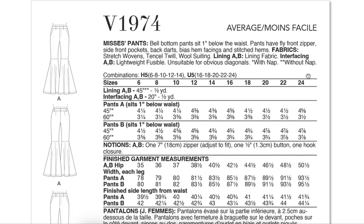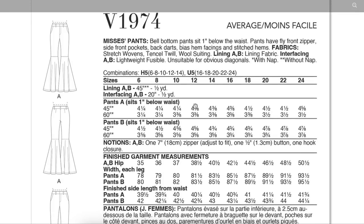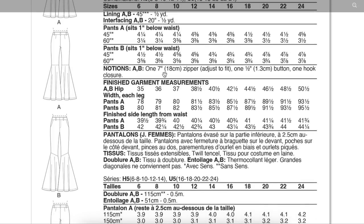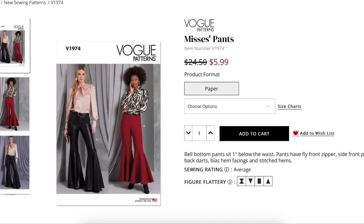They take up almost four yards of fabric, which I figured. They're recommending stretch wovens and Tencel twill — that would be really pretty — and wool suiting. Ironically, they don't mention faux leather; maybe that falls into the stretch woven category. Size range is 6 to 14 and 16 to 24, putting finished hips at 35 to 50 and a half inches. Fun and funky for Vogue, for sure — they look great on both models.